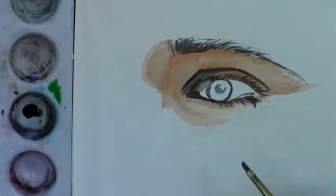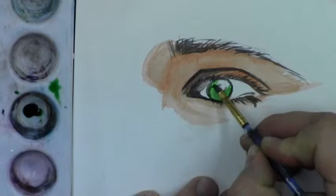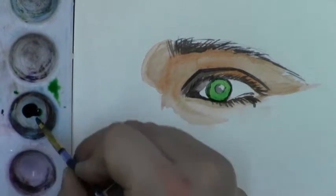I've zoomed into the eye so you can see what I'm doing. We're going to use the wet into dry technique to paint the iris, which is the color part of the eye, green.